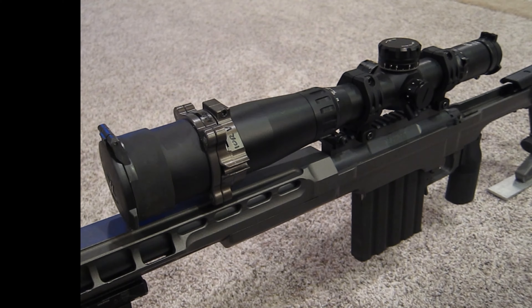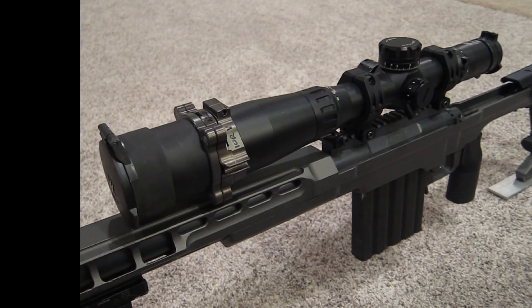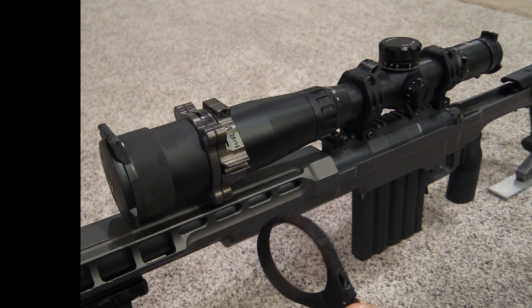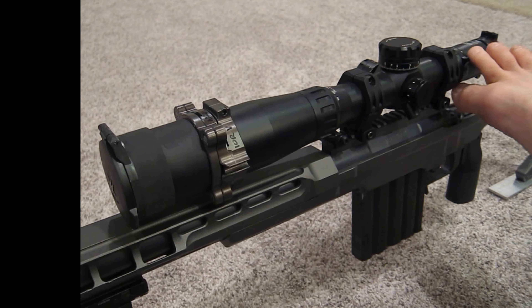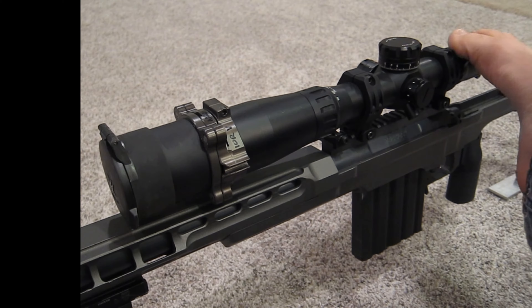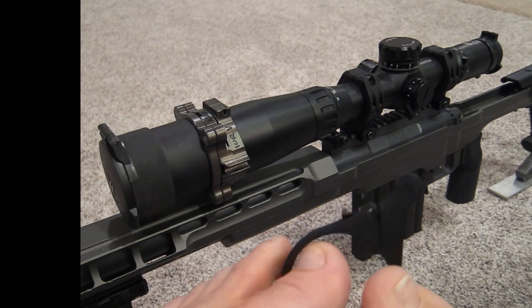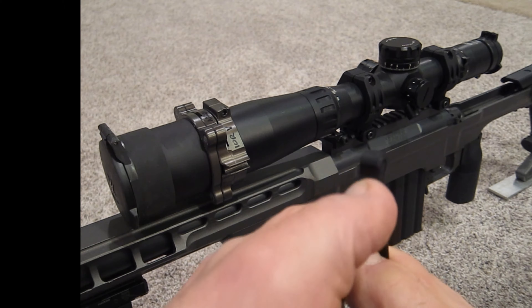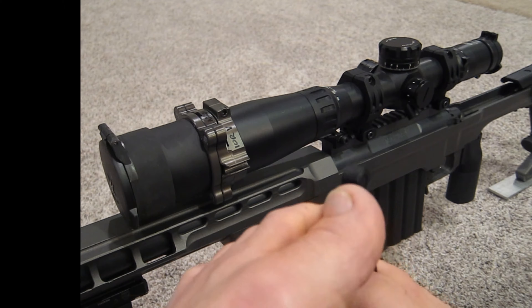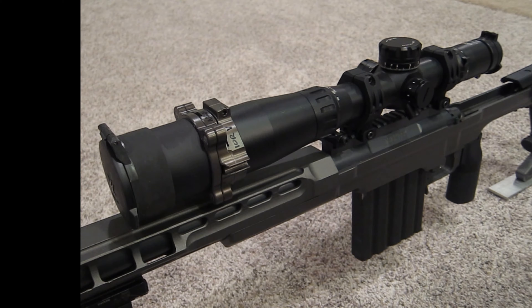From MK Machine, here is a throw lever that I had made just for that portion of the scope. These often go in the back, but the IOR Valdata has a little notch here which basically serves as a throw lever location, and it works really well. These are 3D printed by MK Machine — mkmachine.com — and I want to thank them so much for making this custom. They did it in no time at all.